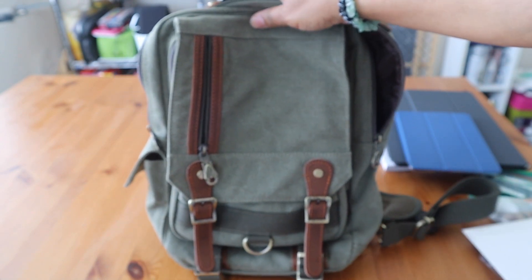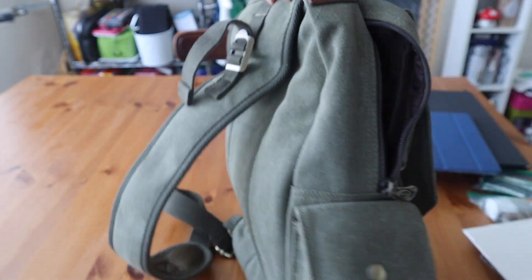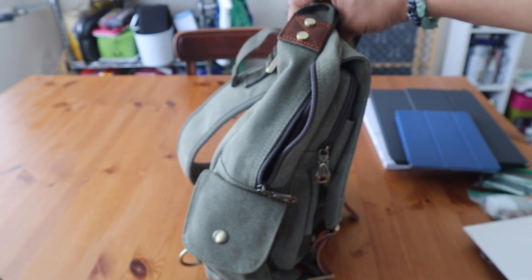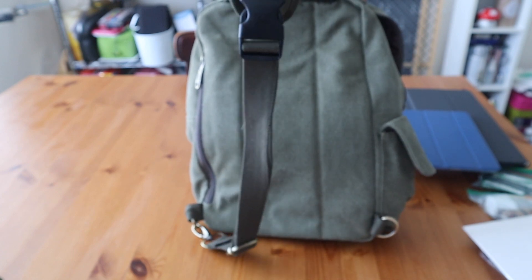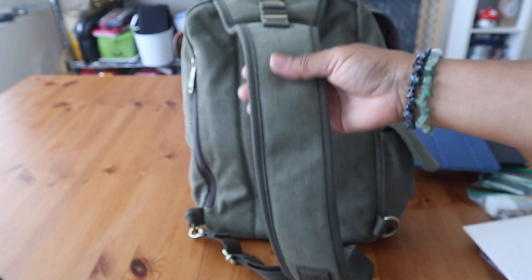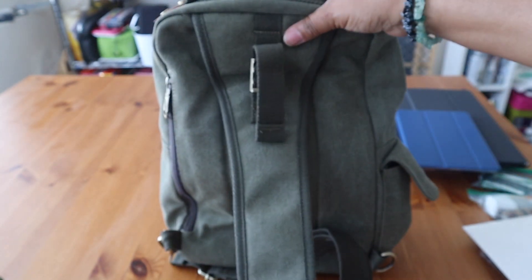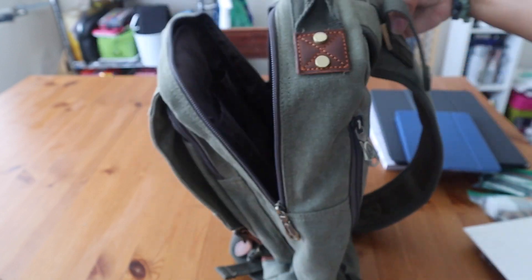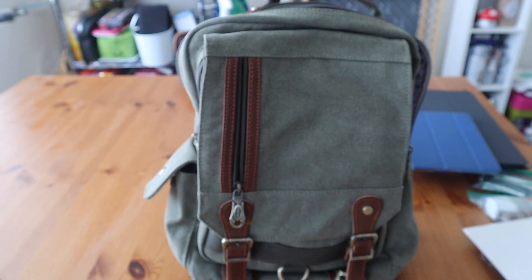The bag looks pretty durable and is holding up fairly well. One note for shorter ladies: the bag runs a little long and tends to hit right where your waist buckle would be. The strap doesn't adjust up very much — it seems designed more for men. They do have it in various colors including red and blue. I've cinched it up as much as it goes, and I do really like carrying it — it holds weight well — I just wish it were slightly shorter. But overall it's a great bag. Give me a thumbs up or down and let me know in the comments if you've got an art bag you use for coffee shops.